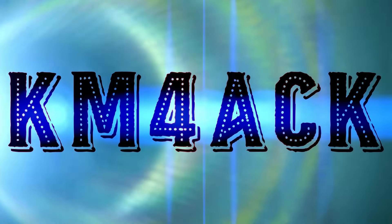Hey guys, this is Jason, KM4ACK, coming to you from Dayton Hamvention this year, 2024. I'm here with Steven, and guys, you have got to see this. You know how big of a fan I am of APRS. Well, wait until you see this setup. Stick around and we'll get right to it.